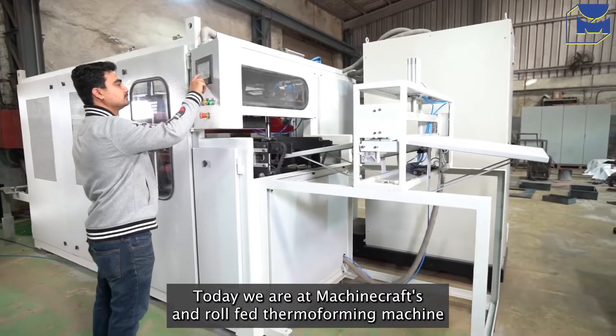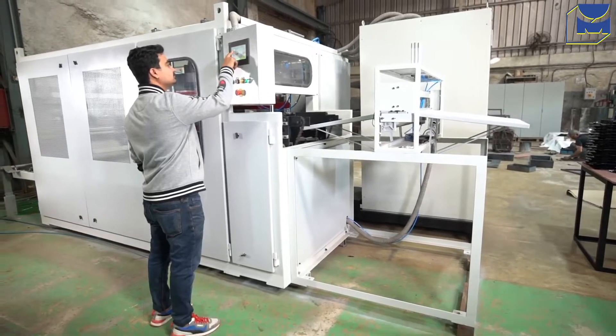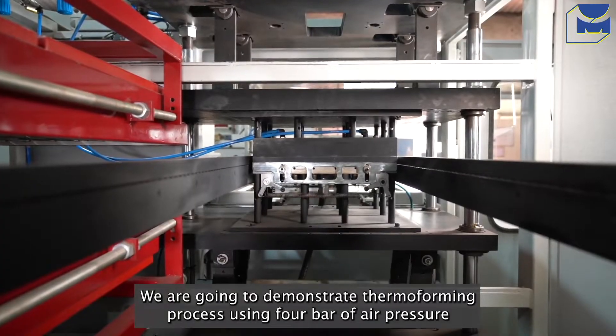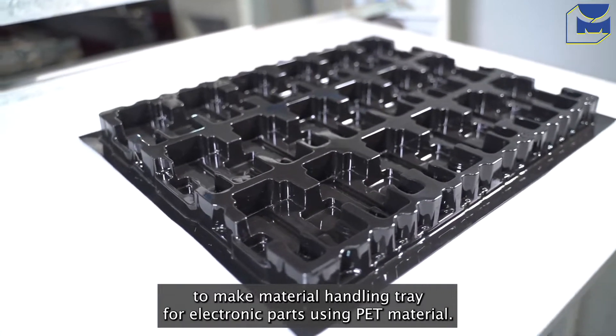Today, we are at Machine Craft's roll-fed thermoforming machine manufacturing plant in the city of Mumbai. We are going to demonstrate the thermoforming process using 4 bar of air pressure to make a material handling tray for electronic parts using PET material.